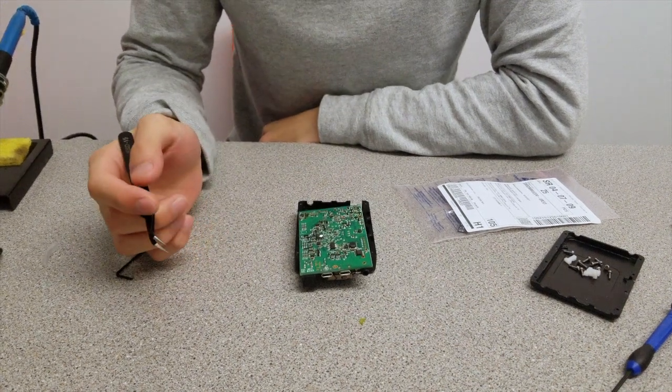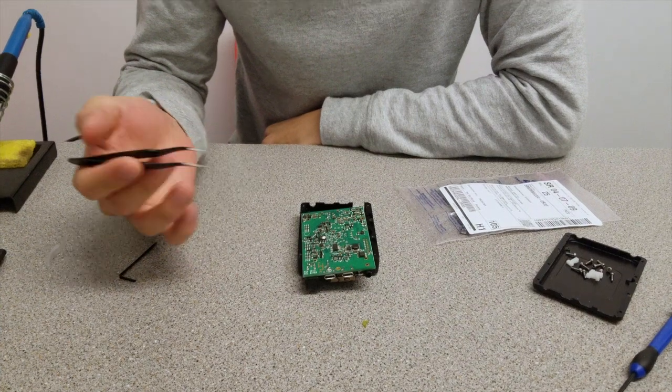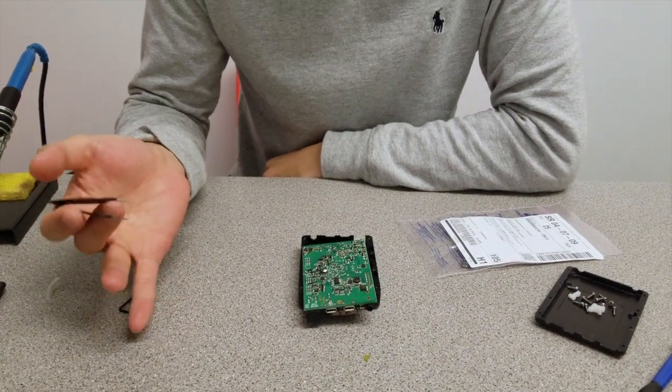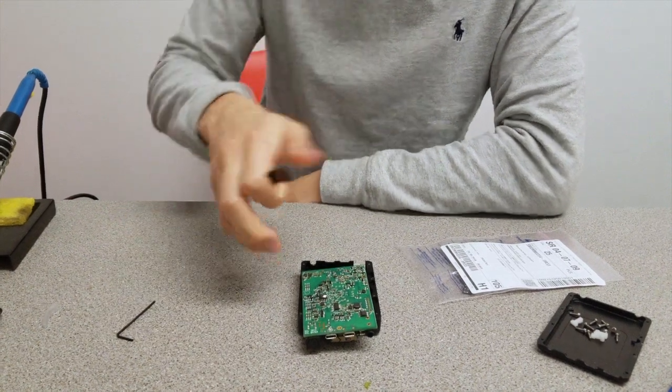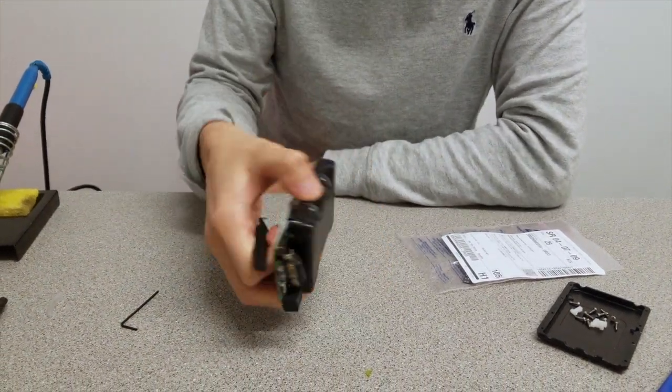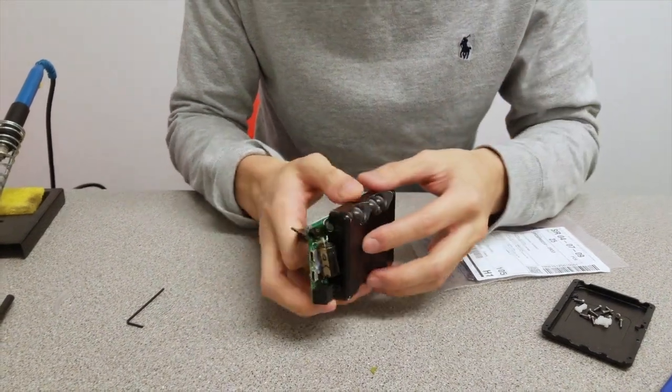Good evening. We're going to do some beginner-to-intermediate soldering tonight which involves SMD parts. As you can see here, this is my Chord Mojo, my digital to analogue converter.